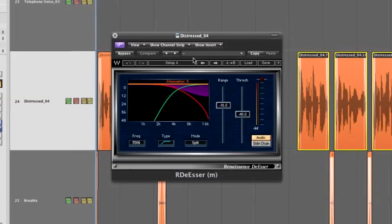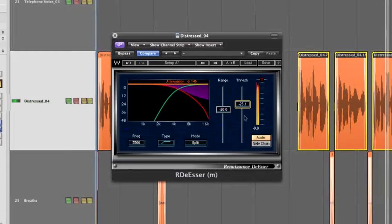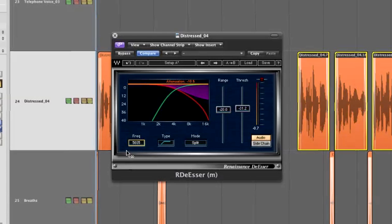For that we have the de-esser to control the level and coloration of sibilance separately. Let me start by setting a range of around 20 dB, which is the maximum range I allow the Renaissance de-esser to bring the level down. The default setting is around five and a half kilohertz, and I want to bring that down to around three and a half K.